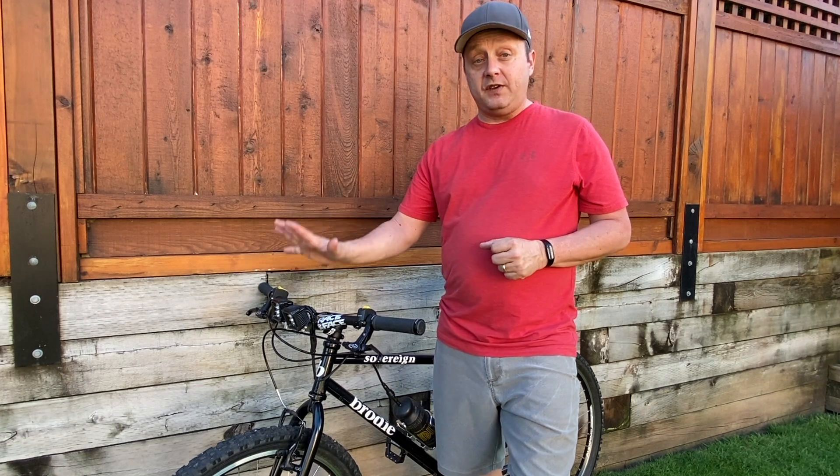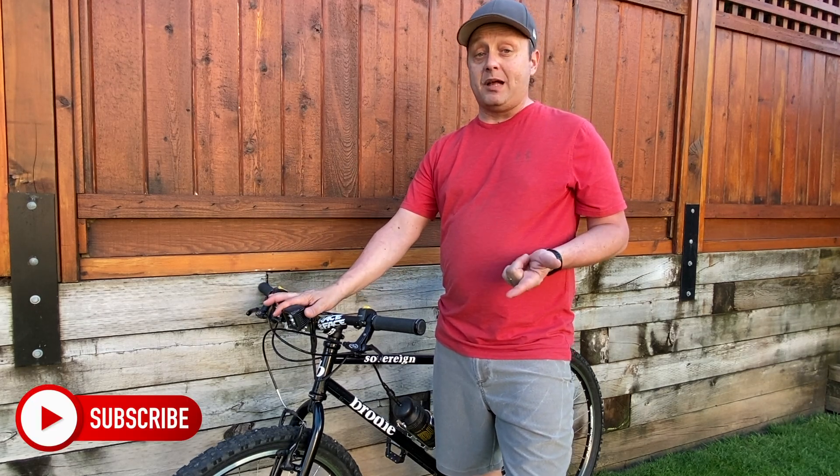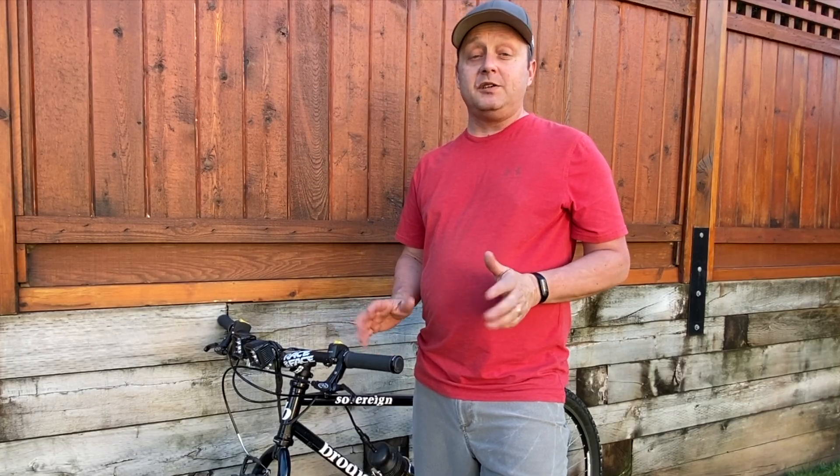I do plan to do another video of this actually in use on the trail. Please like and subscribe and hit the bell so you don't miss that. Thanks for watching — I hope you enjoyed this video. We'll see you in the next one.